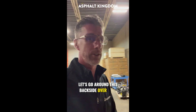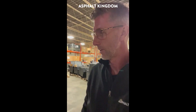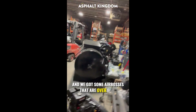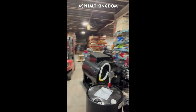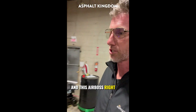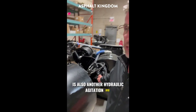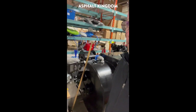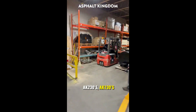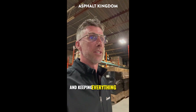Let's go around this backside over here and check it out. There's an RY10 Pro, and we've got some AirBosses over here that are in construction. This AirBoss right here is also another hydraulic agitation load. You can see a bunch more tanks down that way — 230s, AK230s, 130s — keeping everything going.